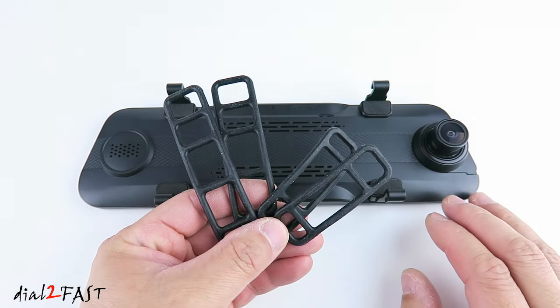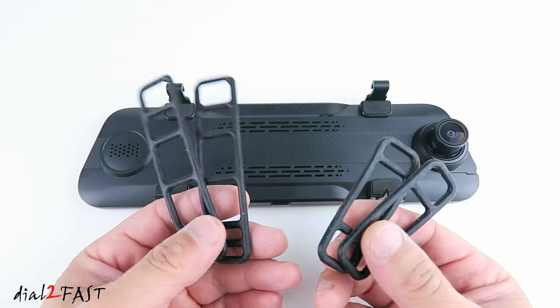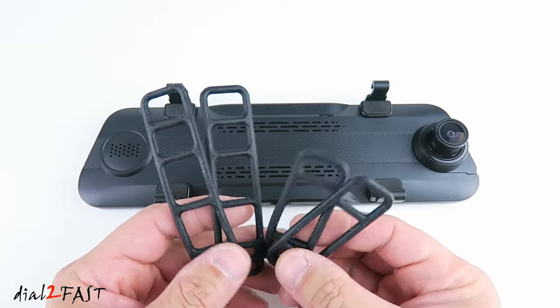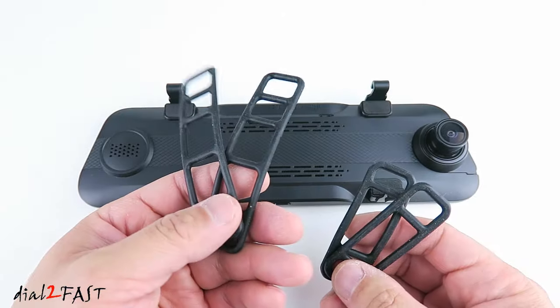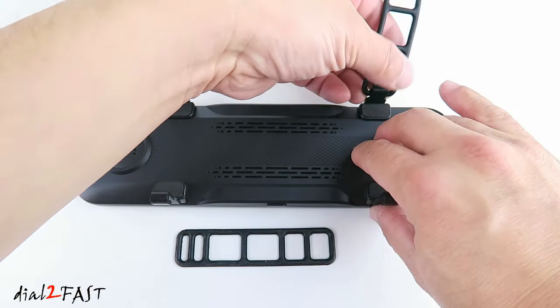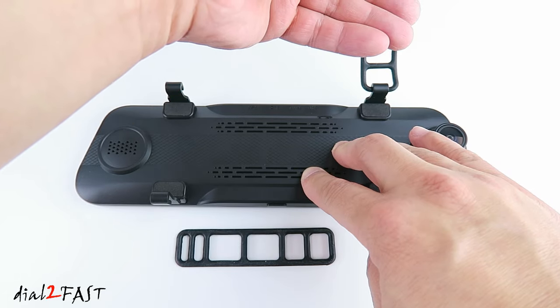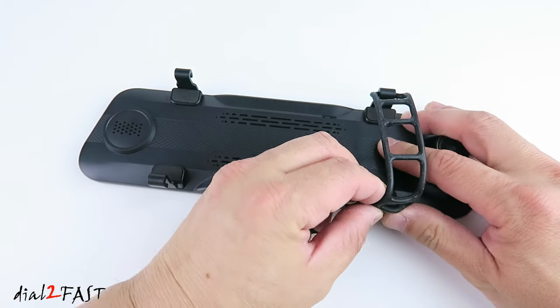To install this dashcam, it's very simple. Use the included rubber straps. They've included two sets of straps — one is longer and one is shorter. Depending on the size of the factory mirror that you'll be fitting this over, you can choose to use the longer straps or the shorter one. When you install this, hook one end of the rubber strap onto the hook. With the dashcam placed in front of the factory mirror, wrap this rubber strap around the mirror, and then hook it to the bottom hook.